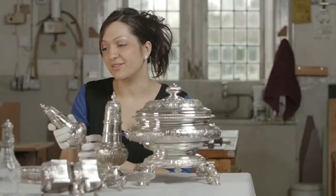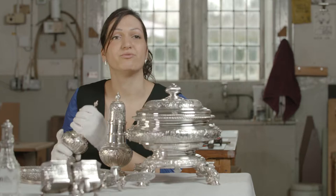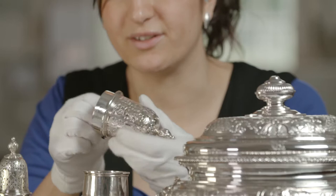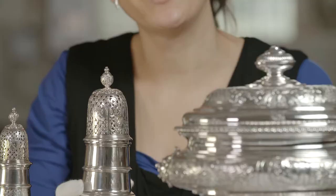I really like these casters, which would have been used for dry spices or sugar. Just to even be able to get sugar would have been a huge status symbol for the family because it was such a rarity in those days. I really like how on this bezel of the caster you can see the hammer marks, showing how a silversmith has carefully hammered it in order to make it fit in really tightly.